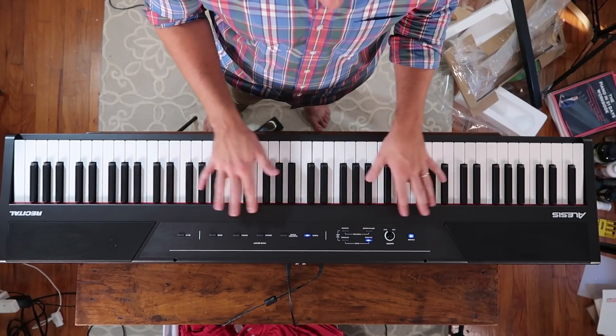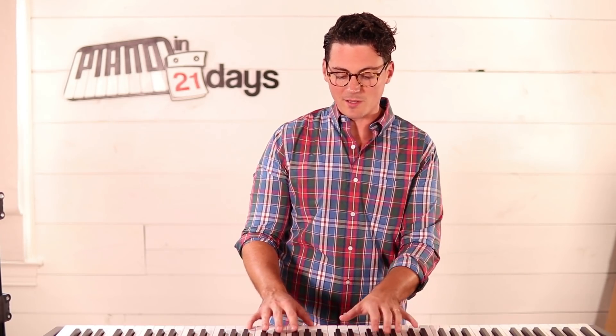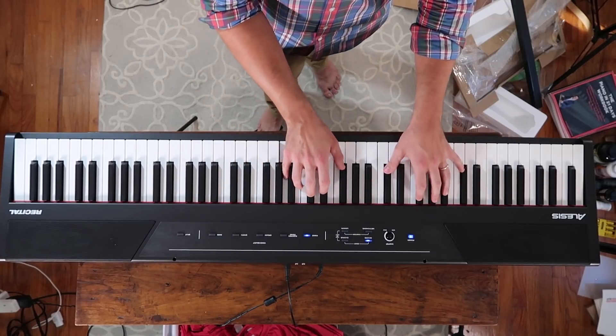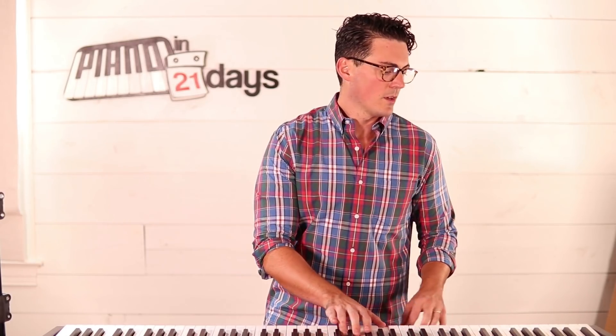This thing just couldn't be any simpler. I'm all about simplicity, and you can see how few buttons and options there are on here. I was able to just plug it in, power it on, and start playing. So if you think the Alesis Recital is for you — and I promise you this is the best bang for your buck beginner keyboard out there — scroll down and use the link below to buy it on Amazon. Once you get your new keyboard, head over to pianoin21days.com and grab a copy of that Learn 36 Pop Songs in Just Five Days. Good luck with your new keyboard and I look forward to being your piano teacher.